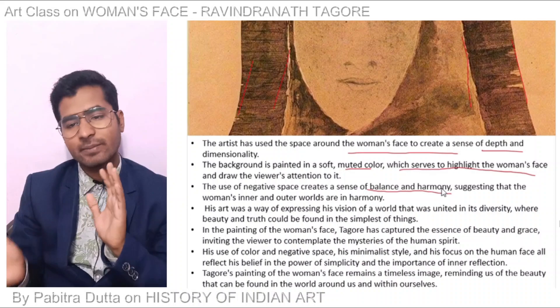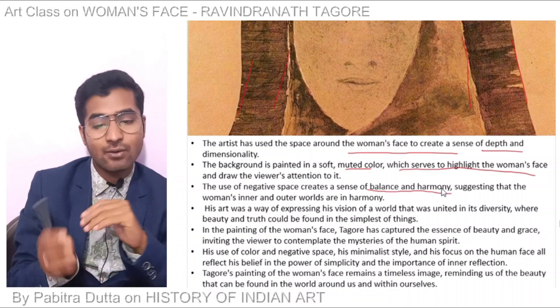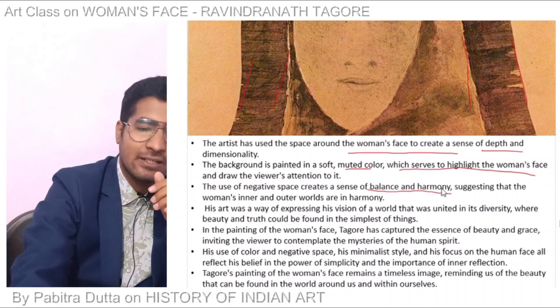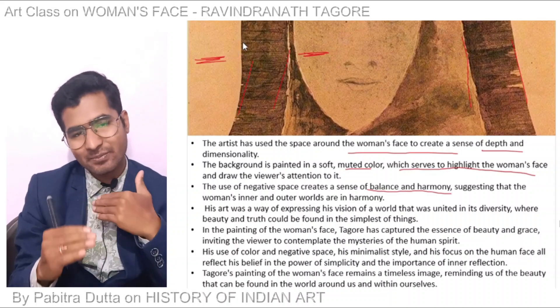The use of negative space creates a sense of balance and harmony. The editing is also balanced. You can see the image in flat, colorful color, showing the inner and outer worlds. The artist shows the inner and outer world with balance and harmony.